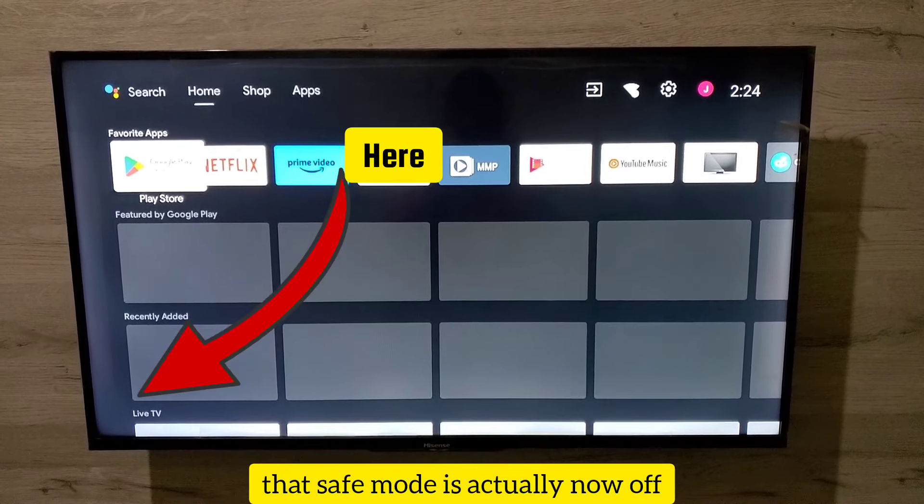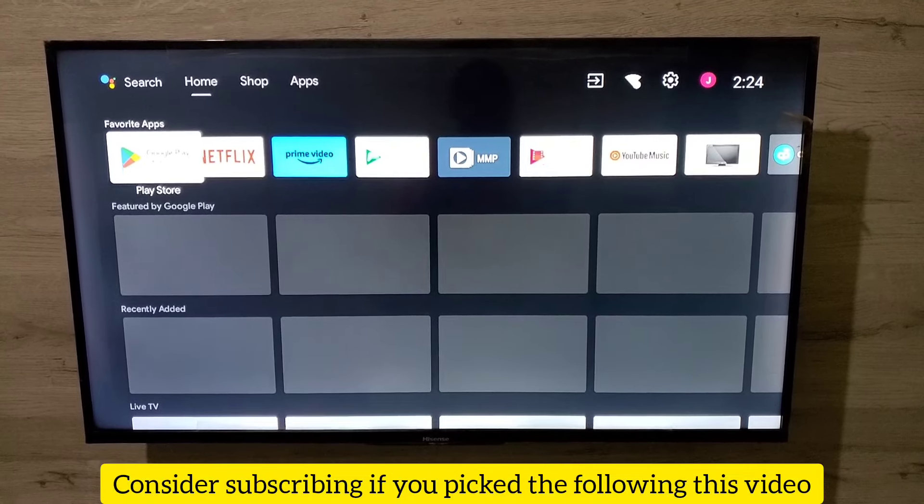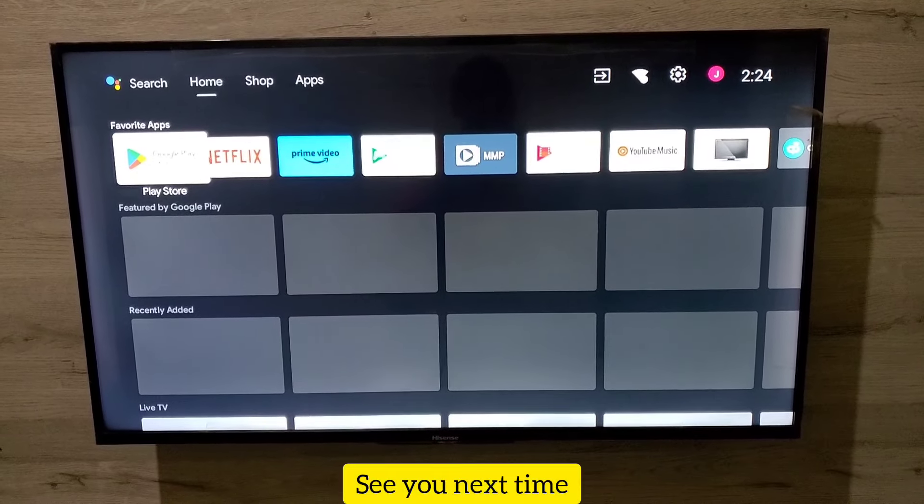When your device comes back, notice that safe mode is now off — it's turned off, it's not there anymore. Consider subscribing if you found value in this video. See you next time.